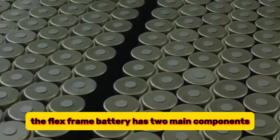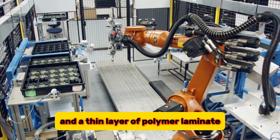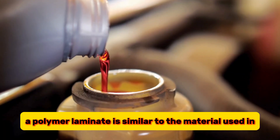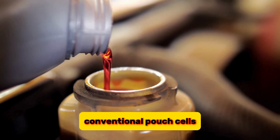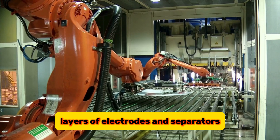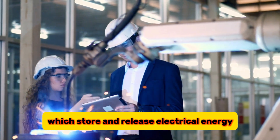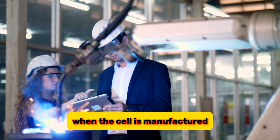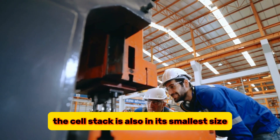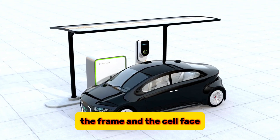The FlexFrame battery has two main components: a metal frame that surrounds the edge of the cell stack, and a thin layer of polymer laminate that covers the front and back of the cell. The polymer laminate is similar to the material used in conventional pouch cells but is much thinner and lighter. The cell stack consists of multiple layers of electrodes and separators, which store and release electrical energy. When the cell is manufactured, it does not have any anodes, which are the negative electrodes. The cell stack is also in its smallest size, with a gap of about a millimeter between the frame and the cell face.